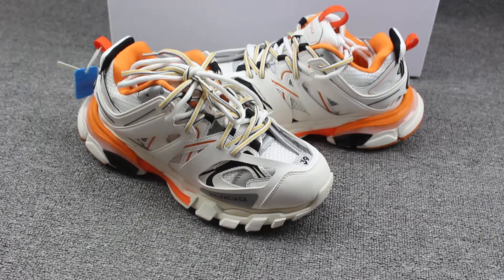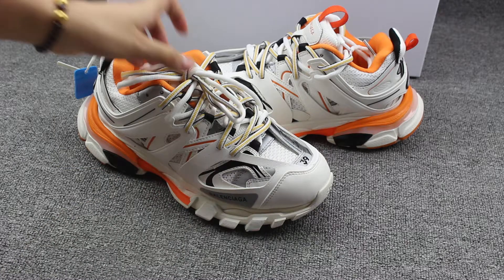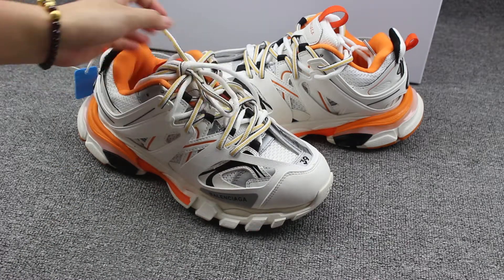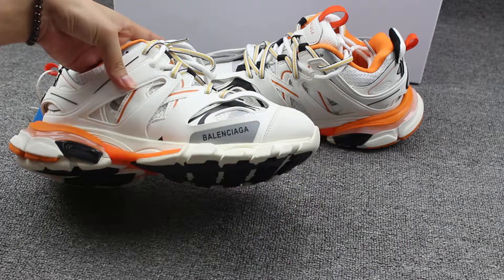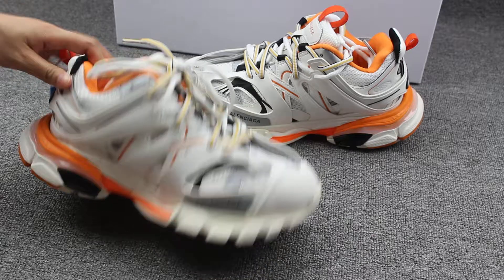What's up you two, I'm Judy from Eastbaycakes.com — this is my website. Today you can check the Balenciaga 3.0 version shoes coming in, and I do a review for you guys.